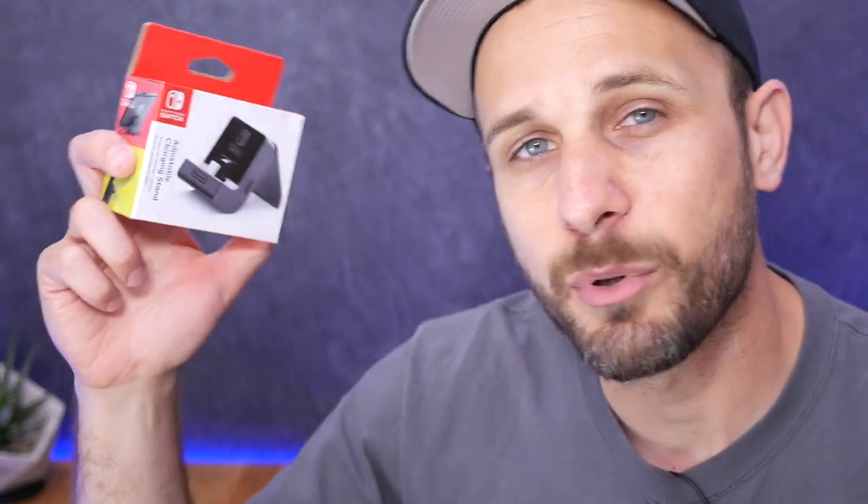But now Nintendo has come out with this — the adjustable charging stand. It's very aptly named. It is just a very simple stand to drop your Switch into and start charging it. There are other third-party versions or equivalents of this, but they all look either a little cumbersome, or maybe I just don't trust them. I'm excited that Nintendo came out with one, and I'm interested to check it out.